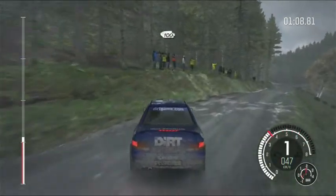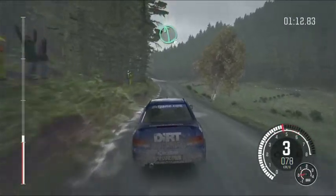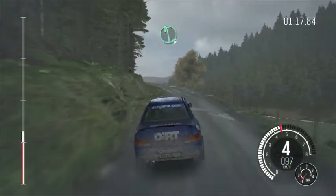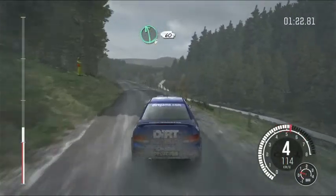Keep right over crest, 100. Left 6, keep in. Right 6, crest. Left 6, crest bump. Right 6, 60. Left 6, and crest 60.